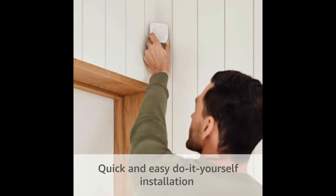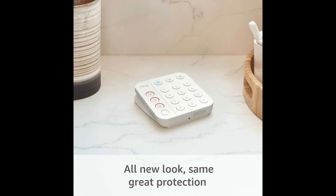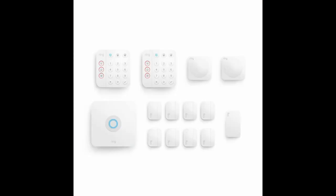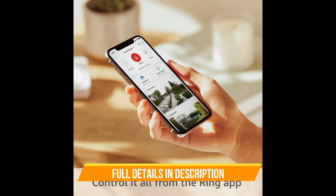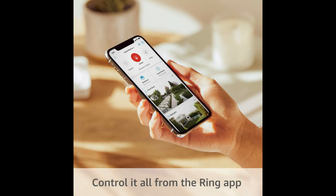All-new Ring Alarm 14-piece kit, second-gen home security system with optional 24/7 professional monitoring, works with Alexa. A great fit for two to four bedroom homes, this kit includes one base station, two keypads, eight contact sensors, two motion detectors, and one range extender. Put whole-home security at your fingertips with Ring Alarm, a do-it-yourself alarm system.